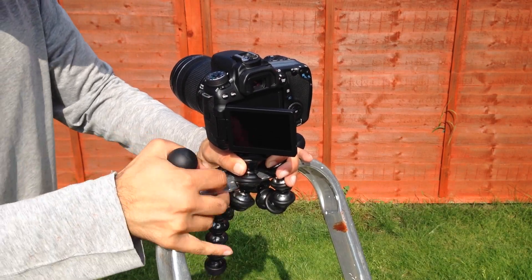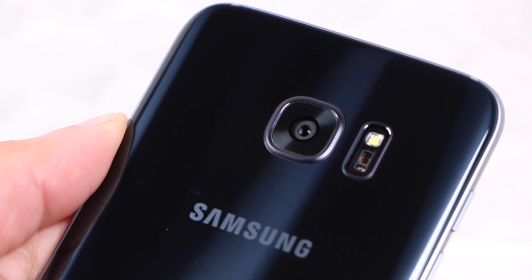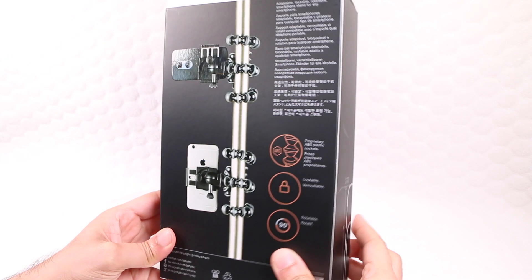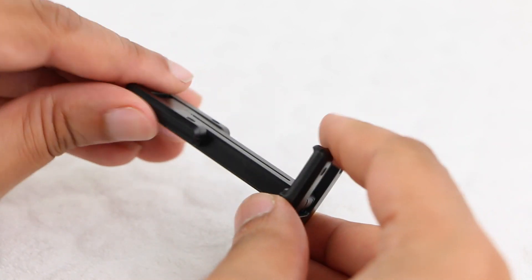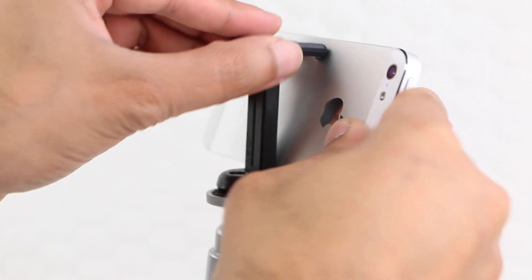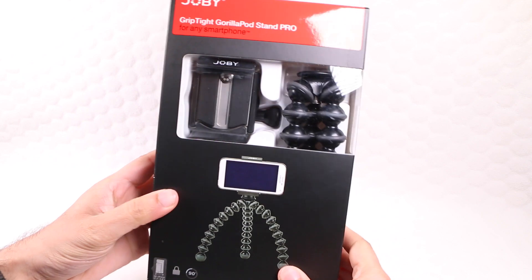The GorillaPod line of flexible tripods has already revolutionised the camera accessory market, and with the boom in smartphones and tablets incorporating their fantastic high quality camera lenses, Joby have jumped right on board. We've previously been presented with the Joby GripTight, a pocketable smartphone holder small enough to fit on your keychain, although with the larger smartphones and tablets currently available, those after a more robust and professional level solution need the GripTight Pro.